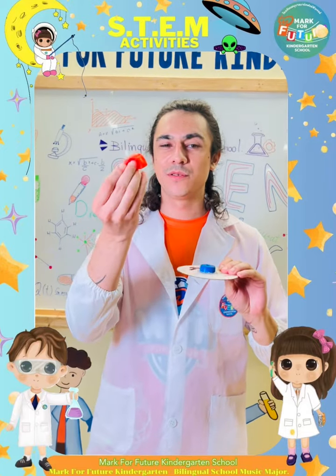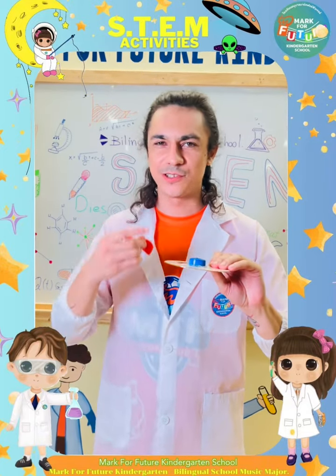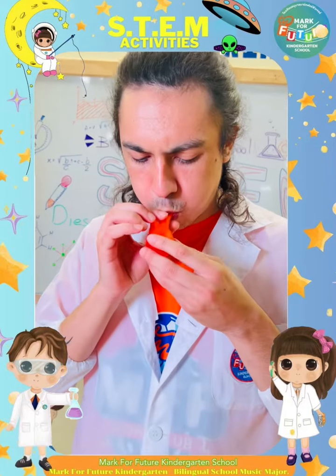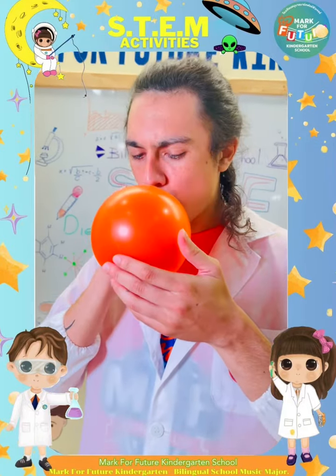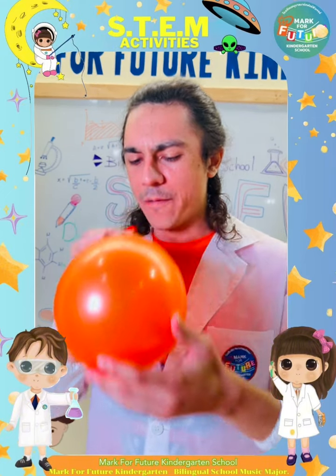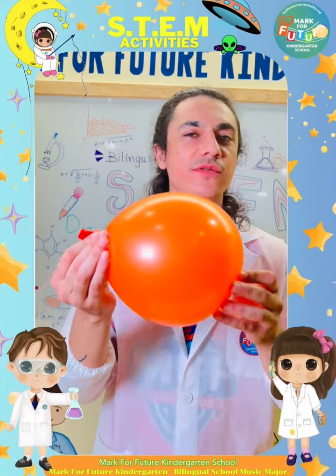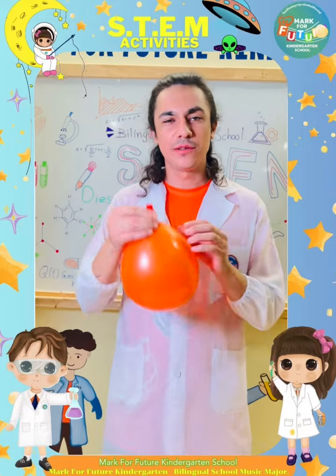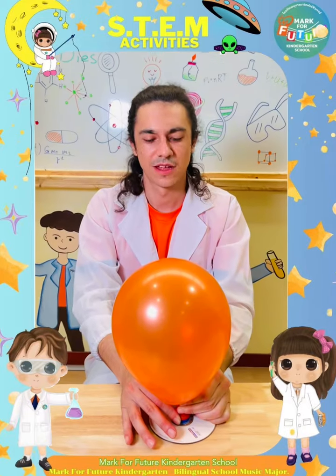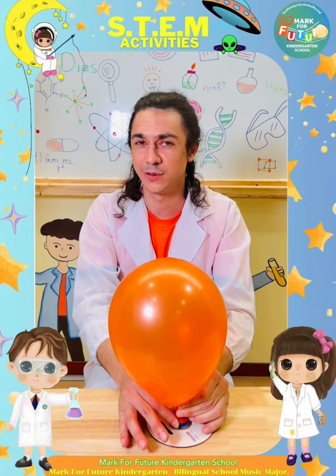And then we're going to blow up the balloon and stick it on top. So let's try it. I'm trying to make it nice and big so we have lots of air pressure. And now let's put this over the lid. And now release the balloon and see what happens.